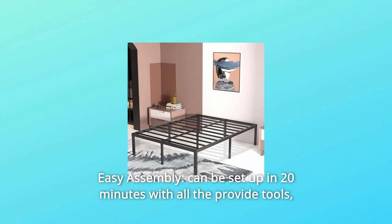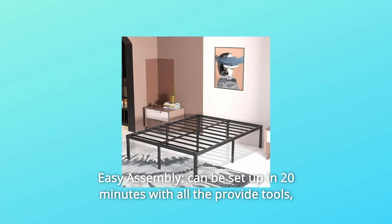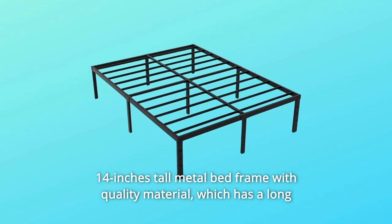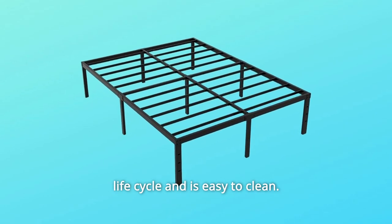Number three, easy assembly. Can be set up in 20 minutes with all the provided tools. The 14-inch tall metal bed frame is made with quality material, which has a long life cycle and is easy to clean.